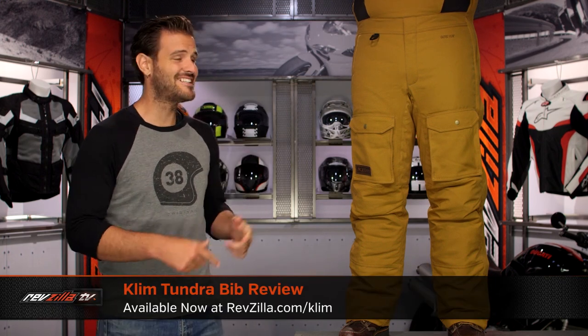Spurgeon here with RevZilla, and today we are going to take a look at the Klim Tundra Bib available at RevZilla.com.